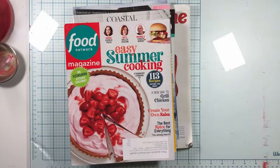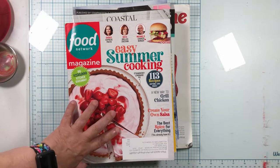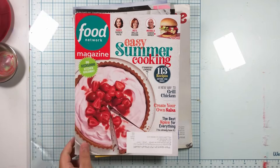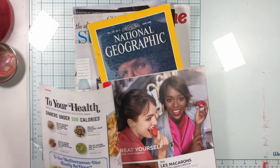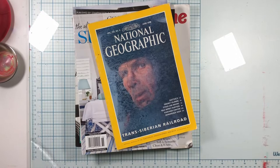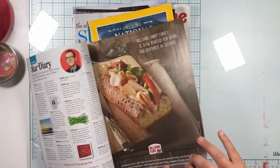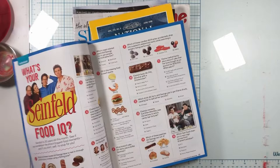Today we have a new guest crafter for my magazine collage. This is my son Josiah, and he is going to pick 20 images from these magazines that are the only things I can use in the collage, like Daddy did. You find 20 things you like. Daddy had a whole bunch of weird different stuff that was hard to make into something that makes sense.